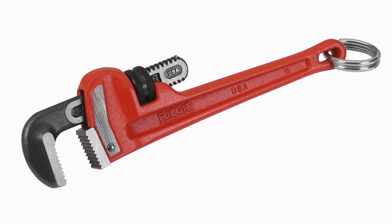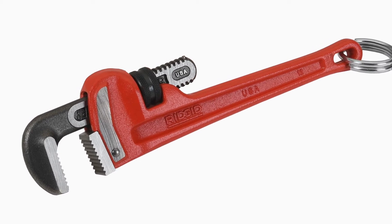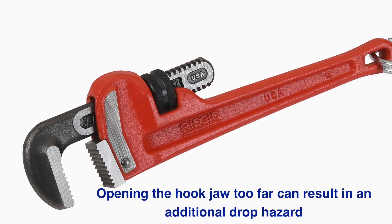Pipe wrenches can be even more dangerous than other tools used at height due to the sheer weight of the product. Add in the possibility for the hook jaw to become separated from the handle and you quickly understand why engineered, tested, and certified tools at height are essential.